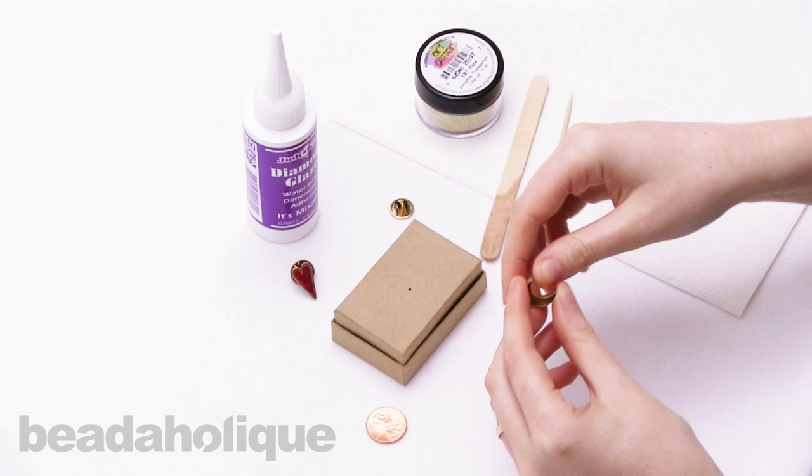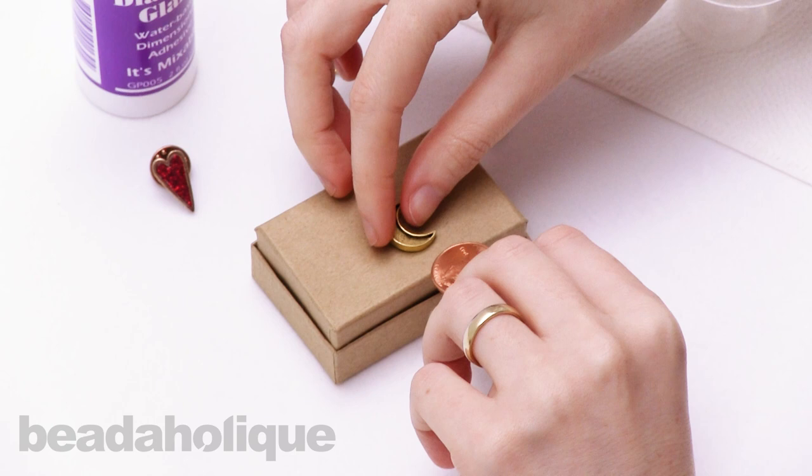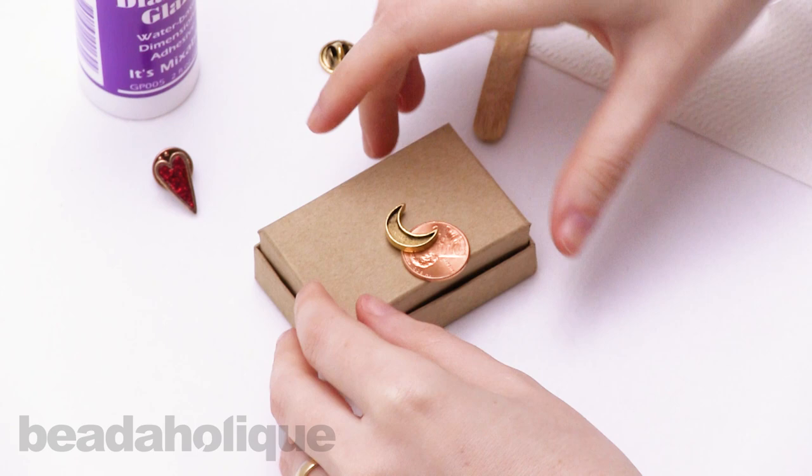First, take the back off your pin and place your pin into the hole of your structure. You can use a jewelry box or a shoe box — anything that will allow you to keep it upright. Then take your penny and slide it under the bottom of the bezel to make sure it's nice and level.